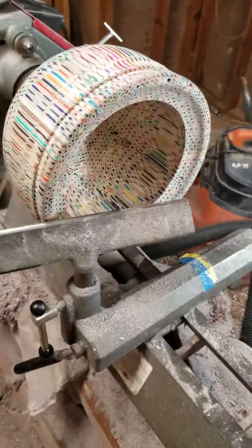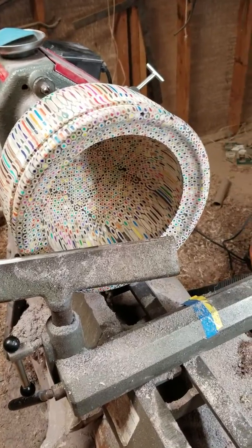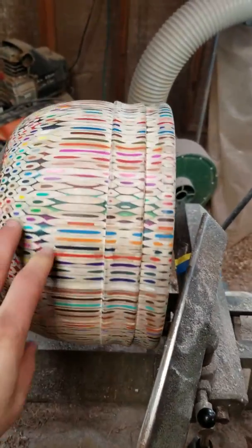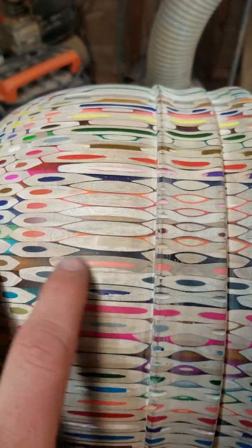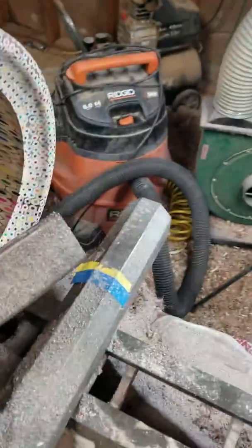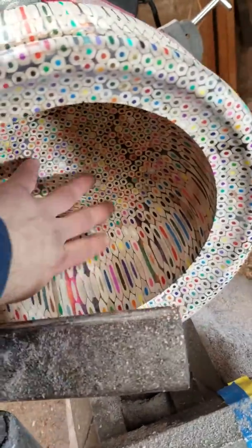We're very close to being done here, maybe just a couple hours away. I've decided not to sand the inside like the outside. See right there — it's kind of grayish, and I just don't like the way that looks. But in here it's white, white, white, so I definitely want to make that pop.